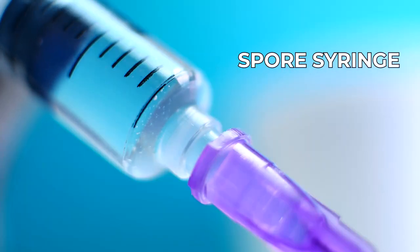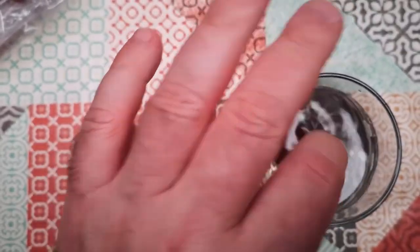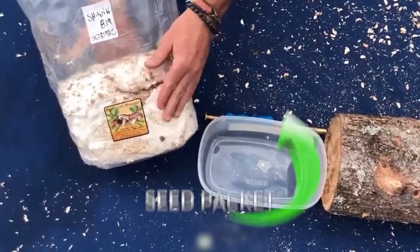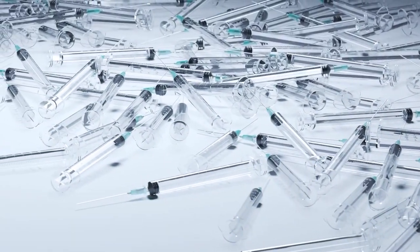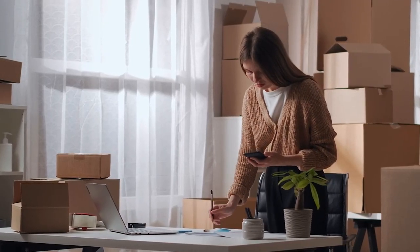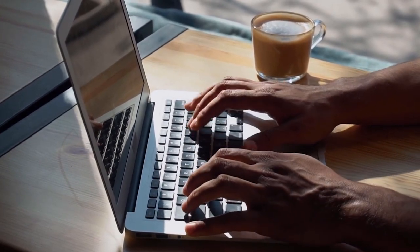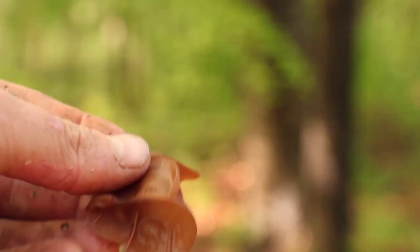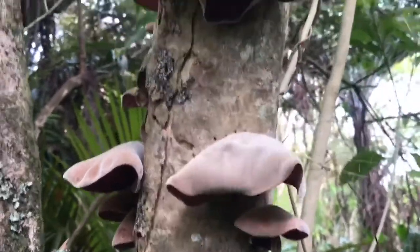First off, you need a spore syringe. This is a simple device filled with mushroom spores suspended in water — think of it like a seed packet of the mushroom world. These syringes are readily available online from many reputable suppliers. Next, we have the substrate, which is essentially the food that your mushrooms are going to eat.